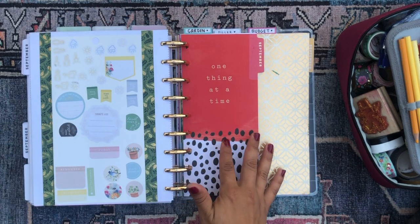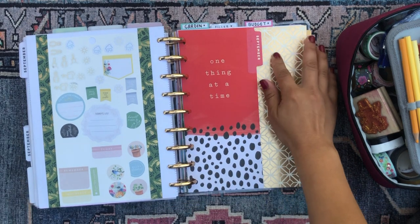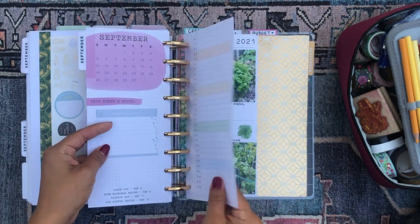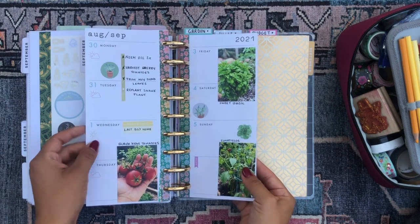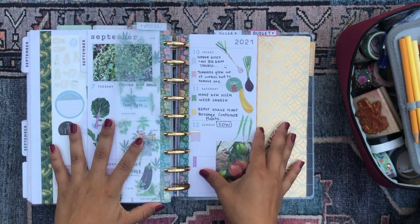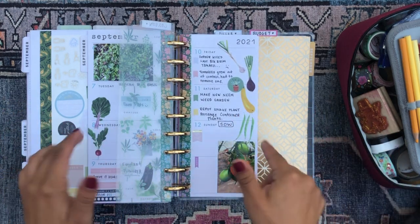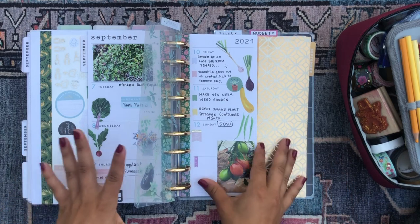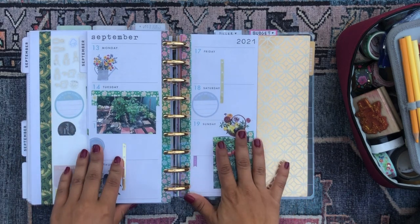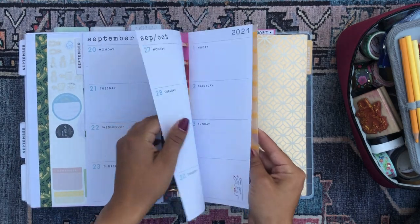I ended up switching my garden section from my other planner to this one because I just wanted it here — and I'm experimenting with that. This is a skinny classic happy planner and it's my garden planner. Everything I have to do to keep my garden growing, thriving, and giving me a bountiful harvest goes in here. I also like printing out photos of all my veg and putting them in here as a hall of fame. This is the upcoming week, and then the current week.